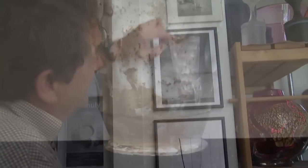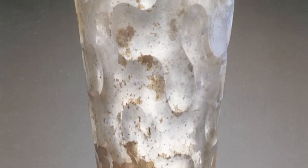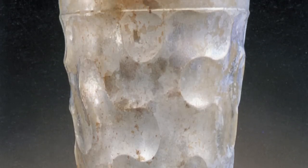This is the Pompeii Cut. That's really the founding influence for a lot of the work that you see here. It's an engraved cut that was made in Pompeii before Vesuvius erupted in about 81 AD.